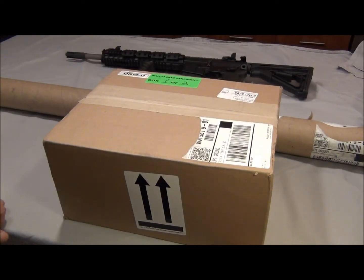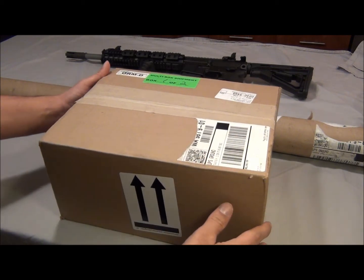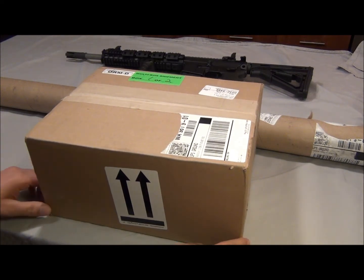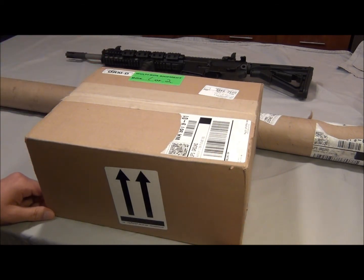Hey YouTube! UPS just stopped by and I got this package here. I wanted to open this on camera to show you guys. I know exactly what this is — it's from Brownells.com. I ordered some cleaning supplies for my AR-15. Let me just open this up real quick.